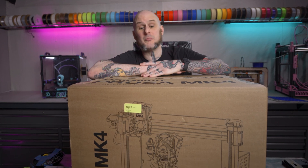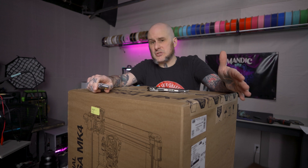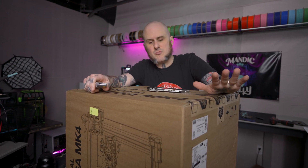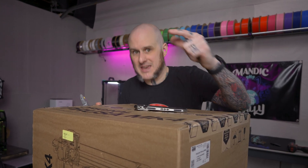Luckily, Prusa sent over this brand new assembled Mark 4 — I've just got to get it out of the box and running. This is the kind of thing I would usually do a live stream unboxing for, especially on the Manic Labs channel as I'm trying to do more of that. But I don't have time for that right now. Don't poke holes in the logic of the fact that I'm making a video about this — let's not talk about that.